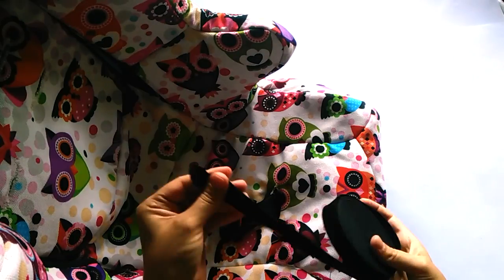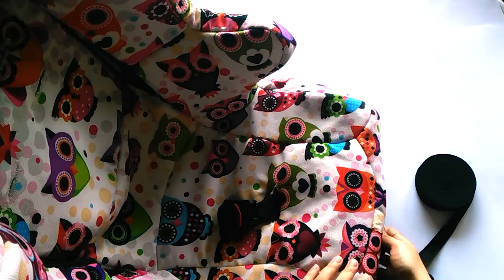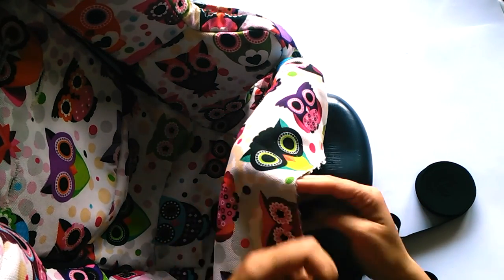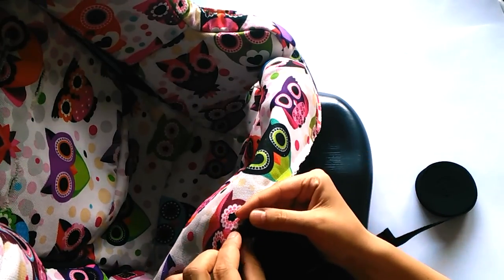I'm trying it on to see if everything fits, including the belts. I'm making sure that all works fine and I'm going to finish the cover by putting the binding all around as a finishing.